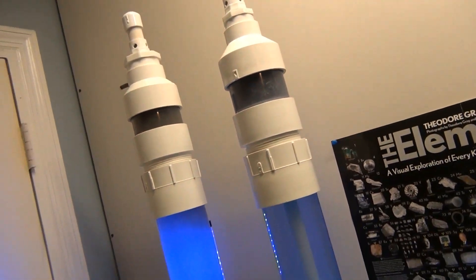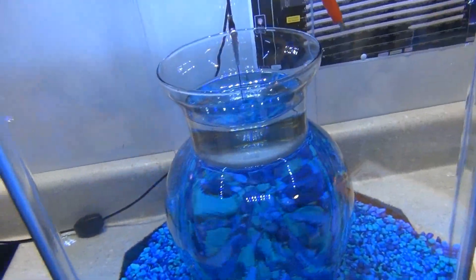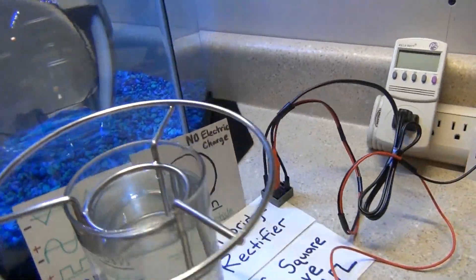People always ask me, where are you going to get all this electricity in space? Well, that's a whole other device — you need a cold fusion reactor. This is how it works right here.